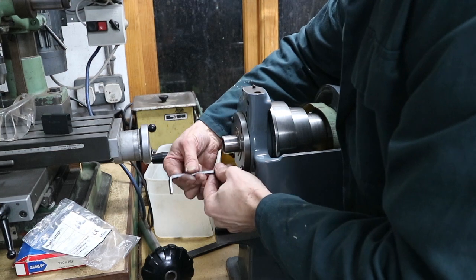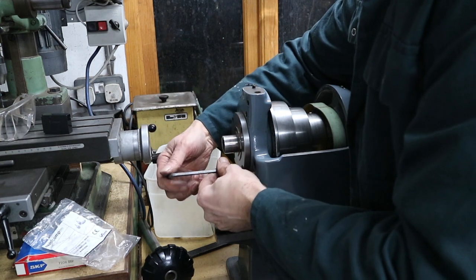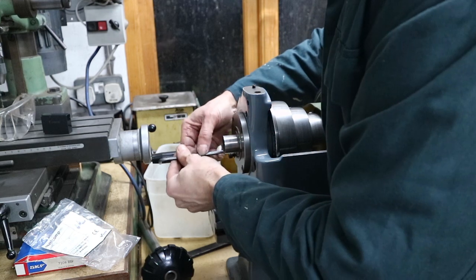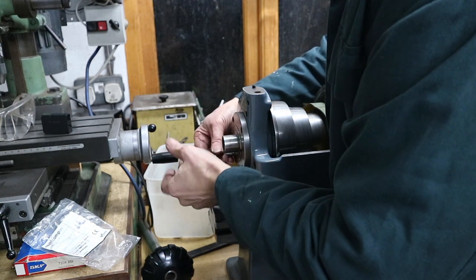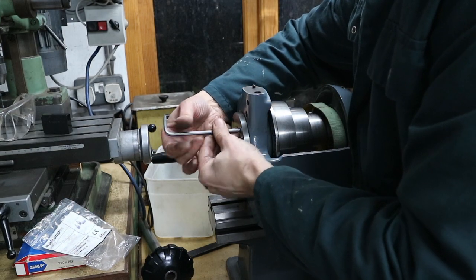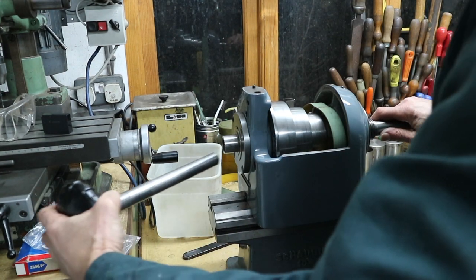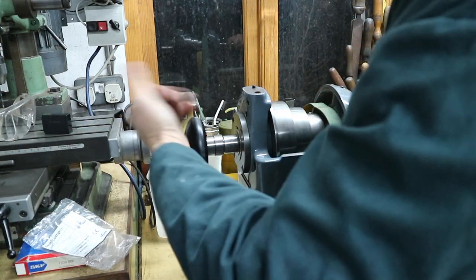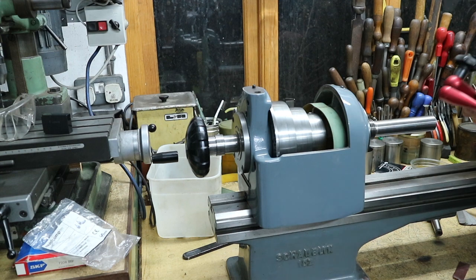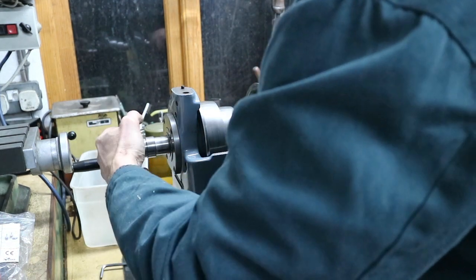Approach this slowly - don't machine off too much, keep checking and measuring. You can take off more but you can't put it back on, not very easily anyway. Putting all four screws back in, tightening them down finger tight. It should be zero end float because we still need to machine more off - we haven't got enough axial play yet. Definitely need to remove a tiny bit more from that back plate.